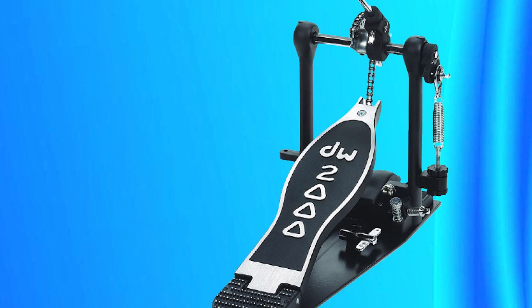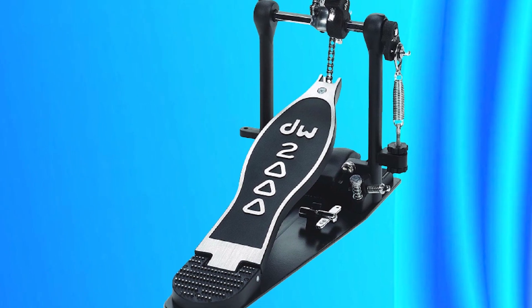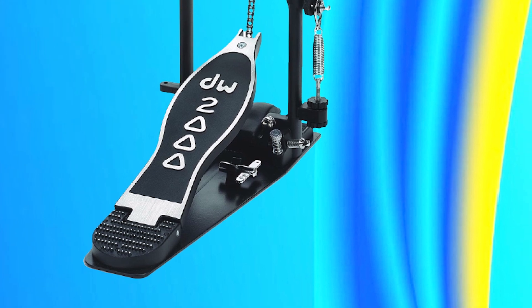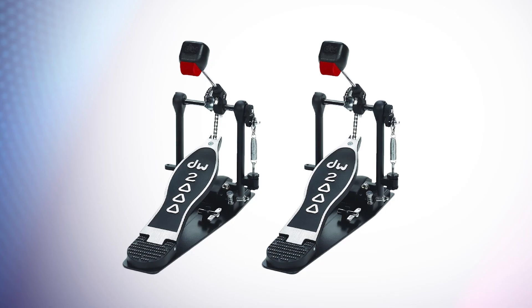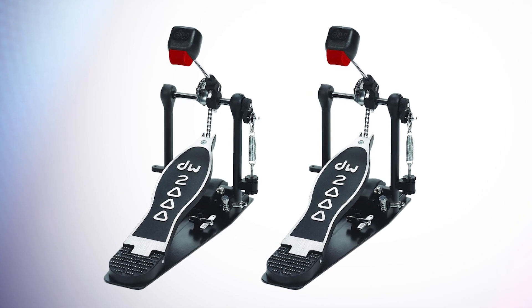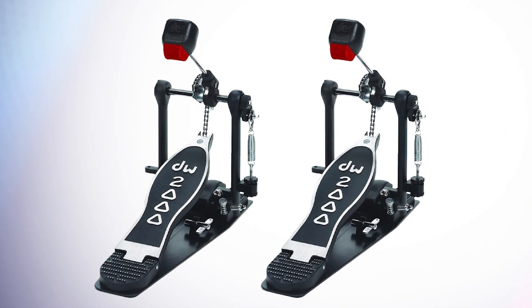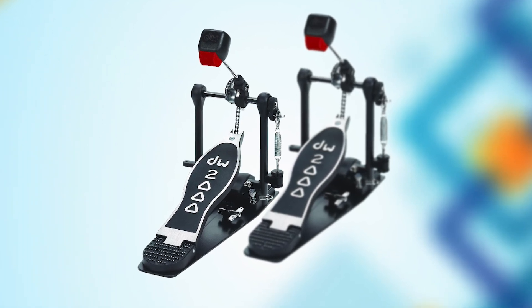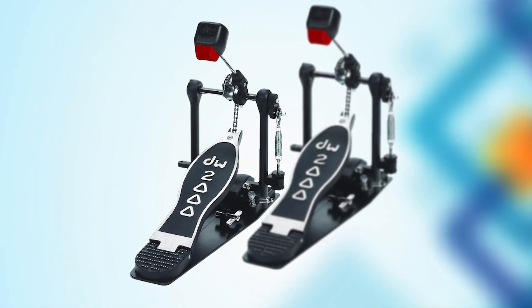Overall, the Drum Workshop Inc. Bass Drum Pedal EWC P2000 is a top choice for drummers seeking a high-quality, customizable, and reliable pedal for their bass drum setup. That's all for today. We upload music product review videos every single day, so don't forget to subscribe and hit the bell button for upcoming video notifications.